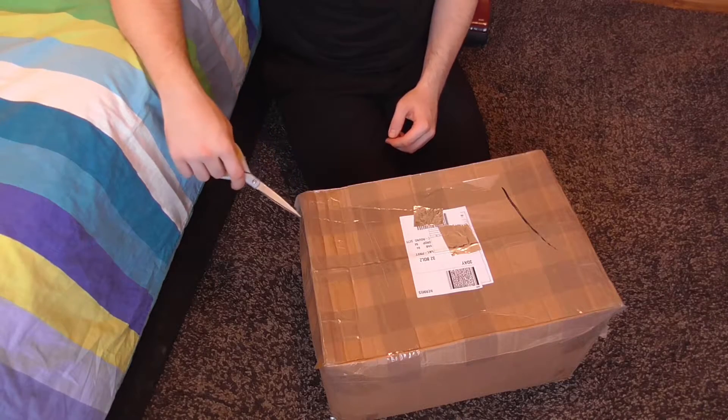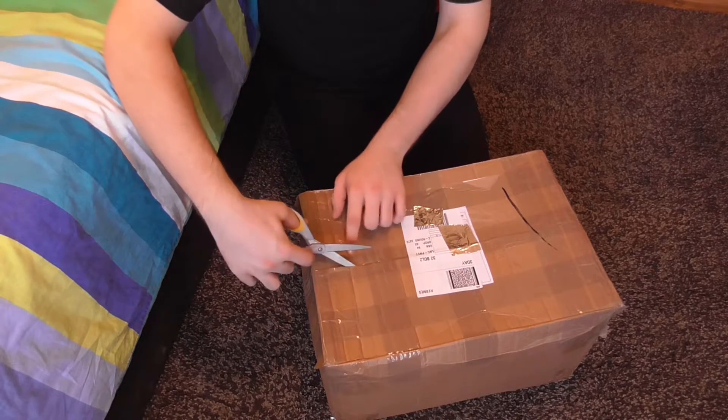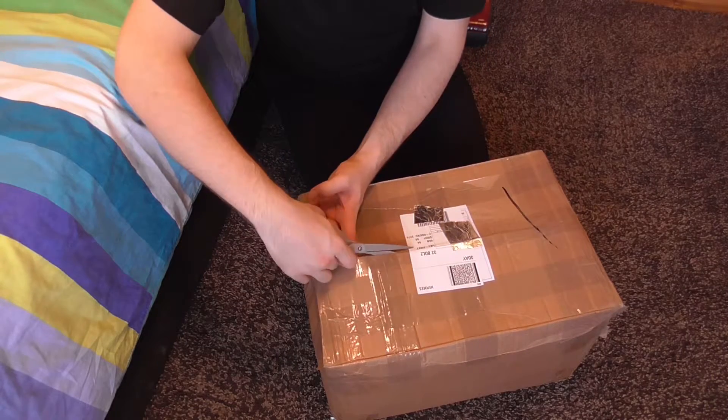Hello everyone, so today I've got another unboxing video for you. Now this is a 1970s Hoover Junior.